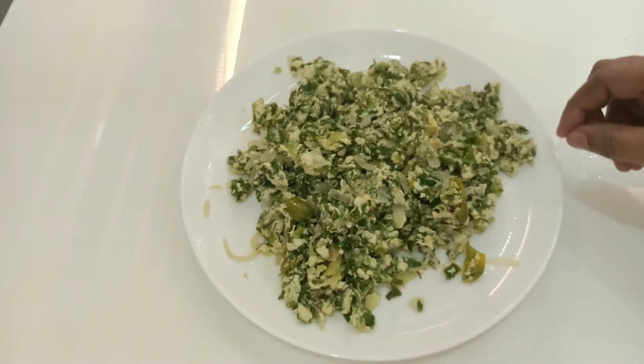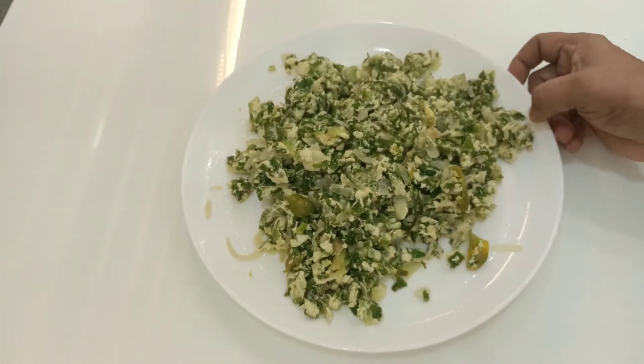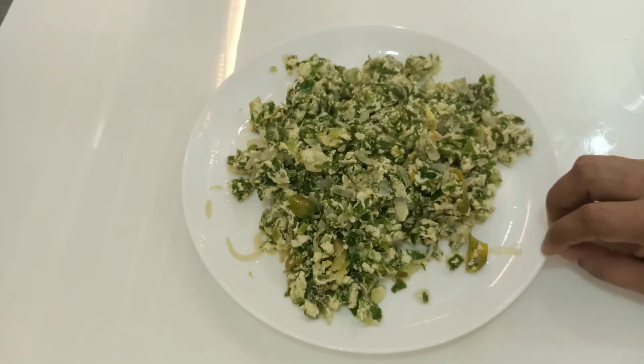Hi friends! Hello everyone! I am going to make a recipe for you.